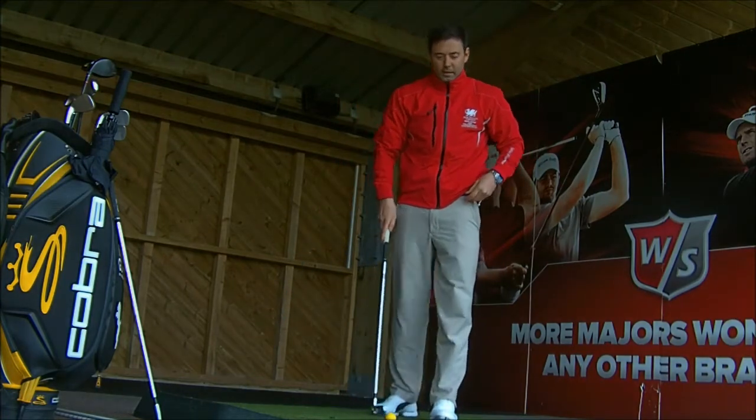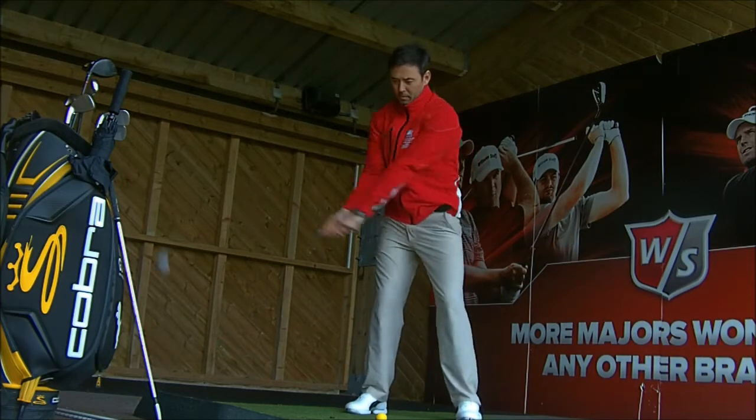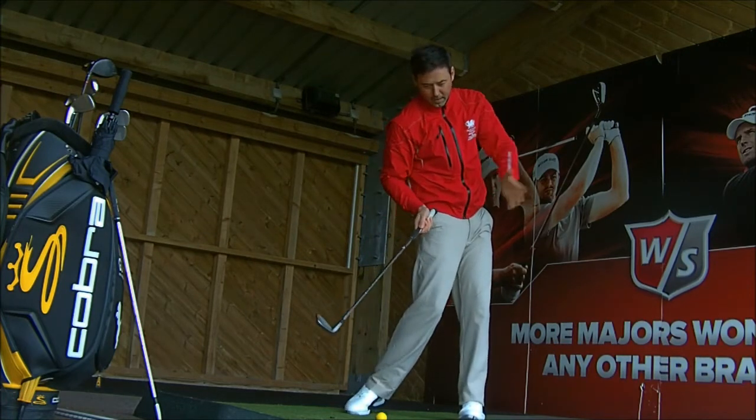So when you go to the range, try to get the feel of that. What you're going to do is slowly, a couple of practice takeaways — take it to the top, slow down, feel the hips pointing to the left.